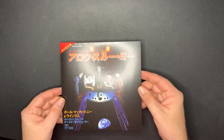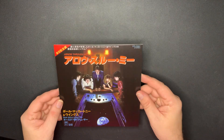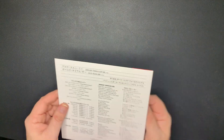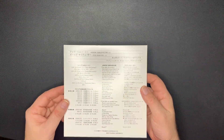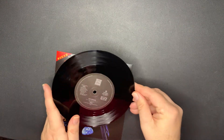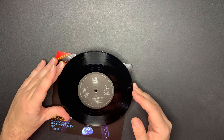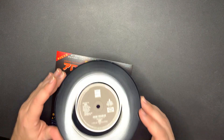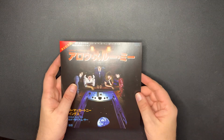Next we have the Japanese version - 'Old Siam, Sir' as the B-side. 'Arrow Through Me' was the A-side single in Japan, and again the lyrics in English and Japanese on the back. 'Old Siam, Sir' is the B-side and 'Arrow Through Me' is the A-side in Japan. Very cool.